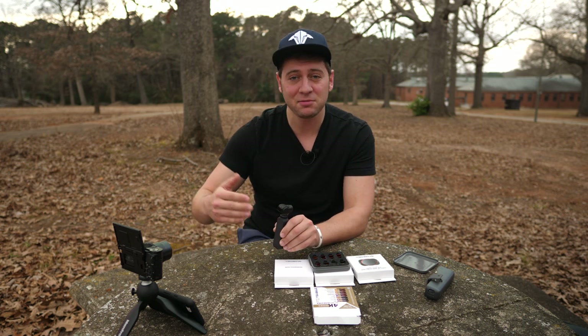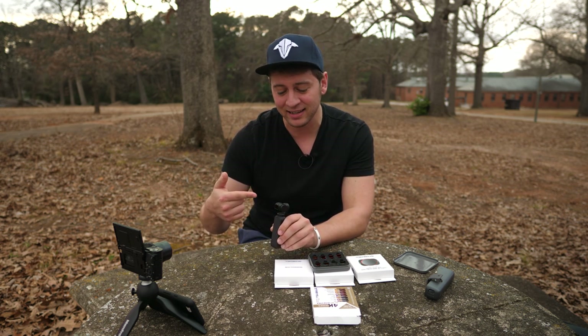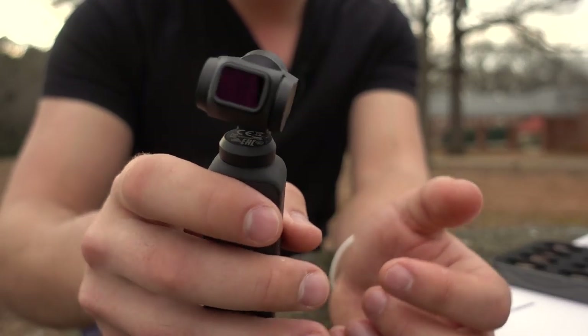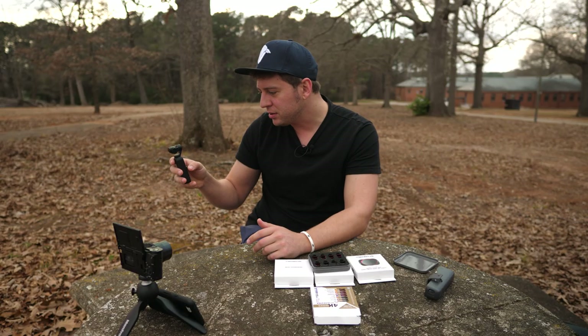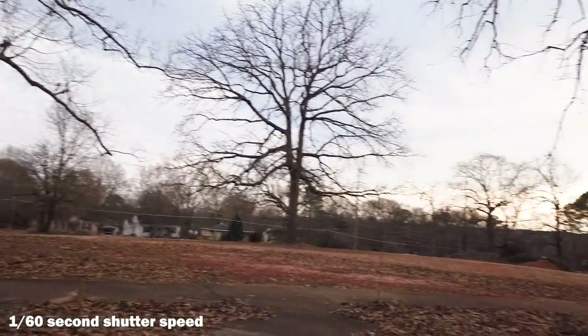Now there are good things and bad things about that. I can imagine this would be knocked off relatively easily — it's only magnets and it's not held on super tight. But in order to preserve that gimbal movement, I'm not sure how else they would do it. So we've applied the ND8 and it looks pretty good.